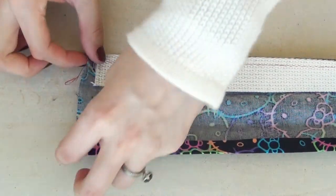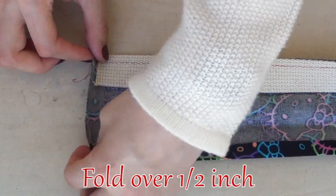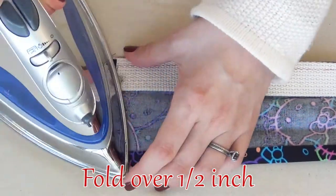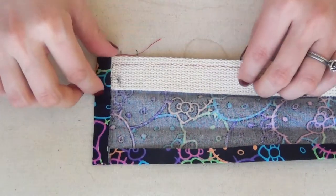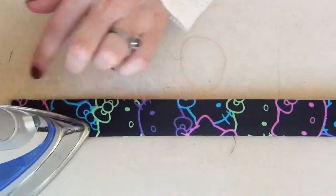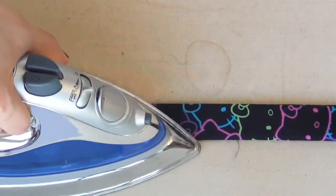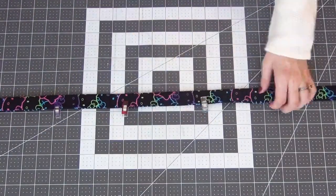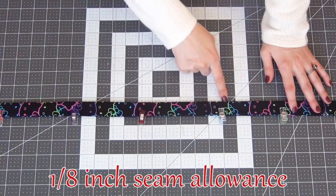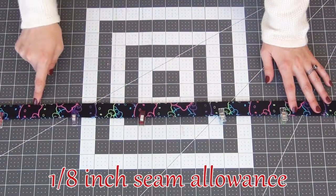Going to the end, I'm going to reopen up my folds and fold in that edge a half an inch, making sure it's nicely lined up, and I will iron this down and then refold up the end. It should lay nice and neat and look like you have a finished edge. I'm pinning this in place and then I'm going to top stitch both sides down at a 1/8 inch seam allowance all the way across.